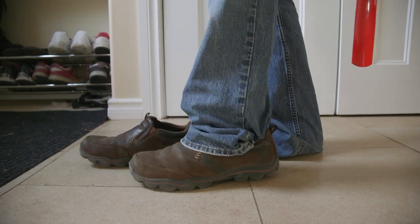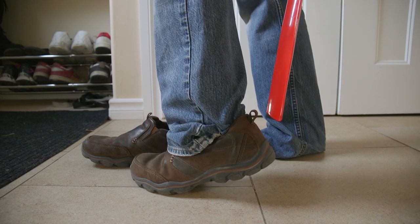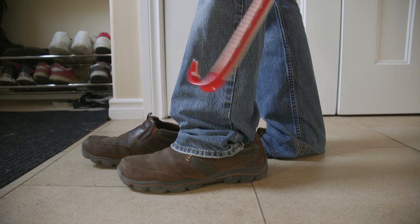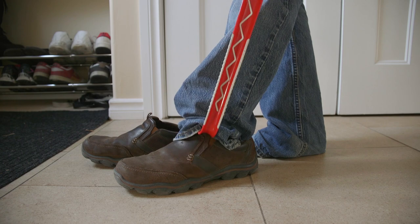And we'll just slide it in like so. And just like that — that's perfect. Now you see that the jeans are tucked into the shoe. At this point, you'll want to take the other end of the shoe horn, which is a hook.